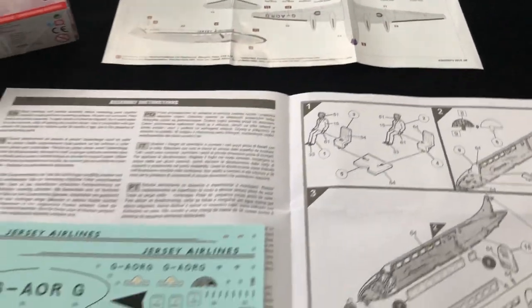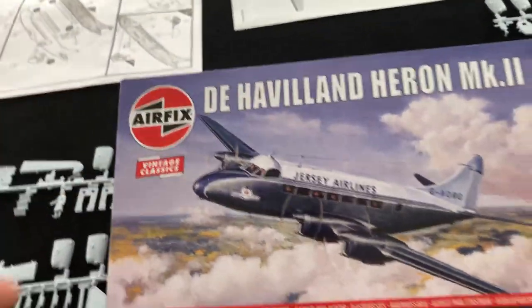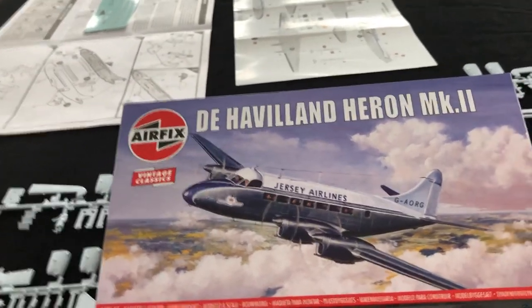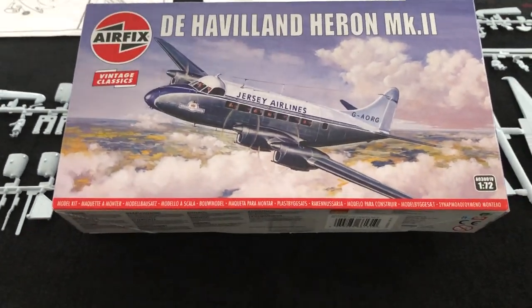So there we go — that's the kit. I'm just really excited with the fact that it's come out and been re-released. As I said, I absolutely can't wait to get into it, so that's not going to be long coming. Keep an eye on the magazine, keep an eye on scalemodellingnow.com, and you'll be able to follow the full build in due course.